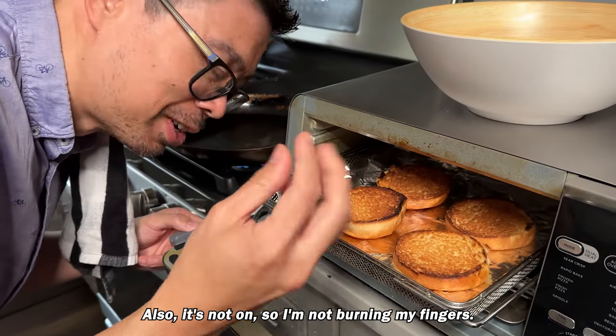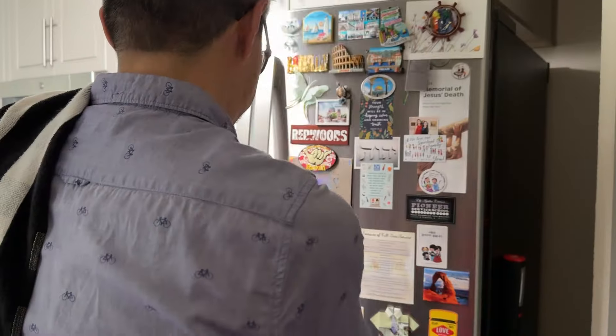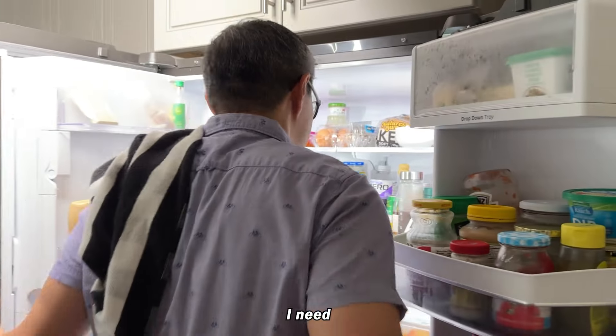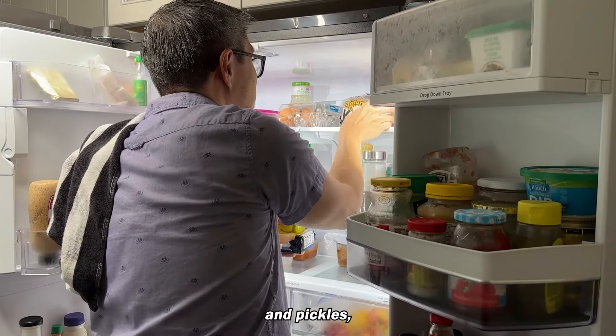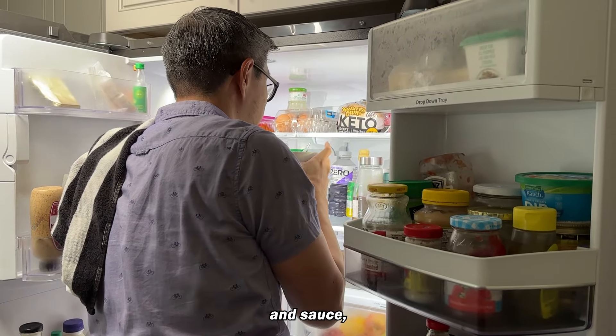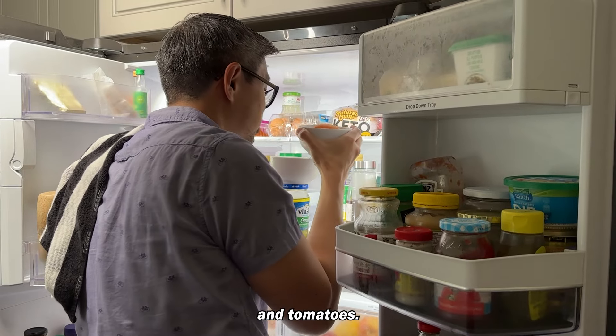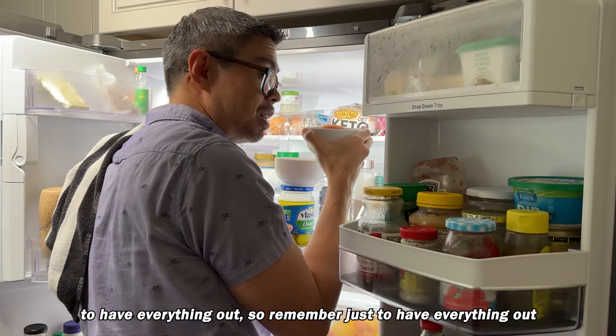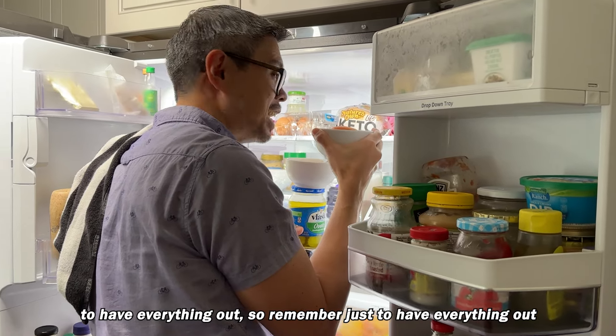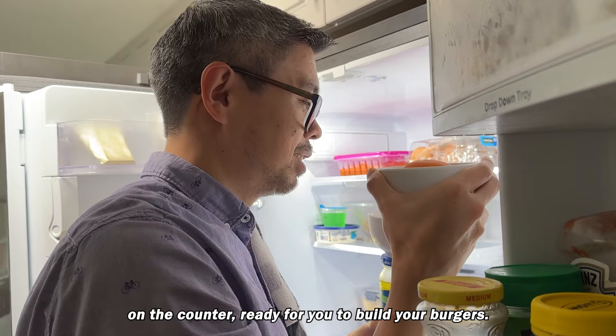Also, it's not on so I'm not burning my fingers. I need cheese, pickles, sauce, and tomatoes. This is what you get when you don't remember to put everything out.